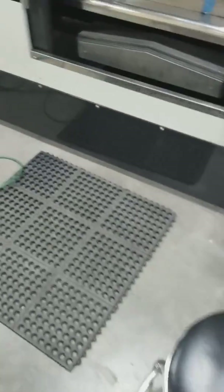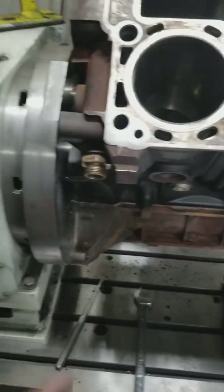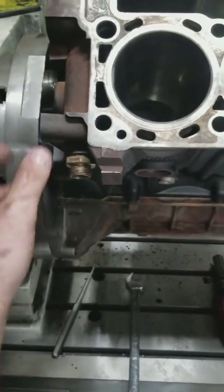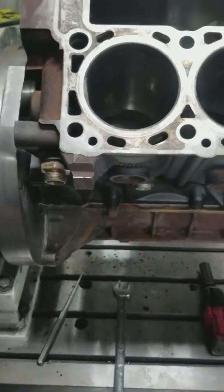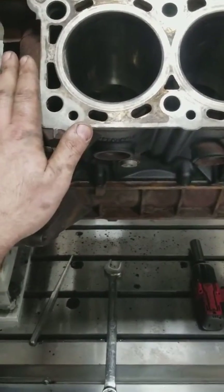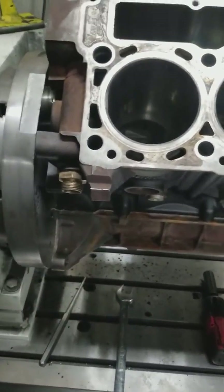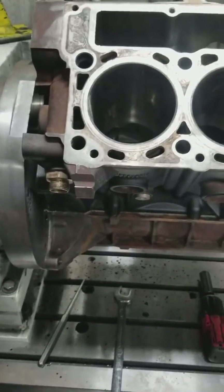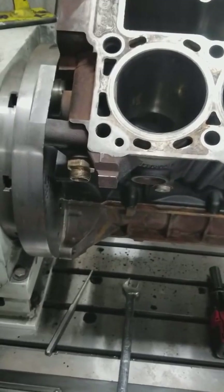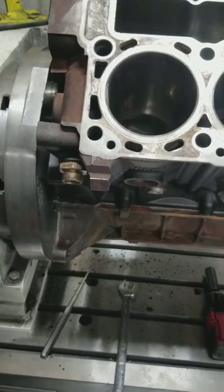If your guy doing the machine work isn't checking this — and most machines do not fixture off the mains and off the cam — what they generally do is lock them into a fixture in a v-block type setup and then bore off to do this, but they'll never know about the distortion. The problem is if you build that engine and your clearances aren't right on the centerline of your crank, you're going to wind up having issues again with the crankshaft. So it's extremely important.